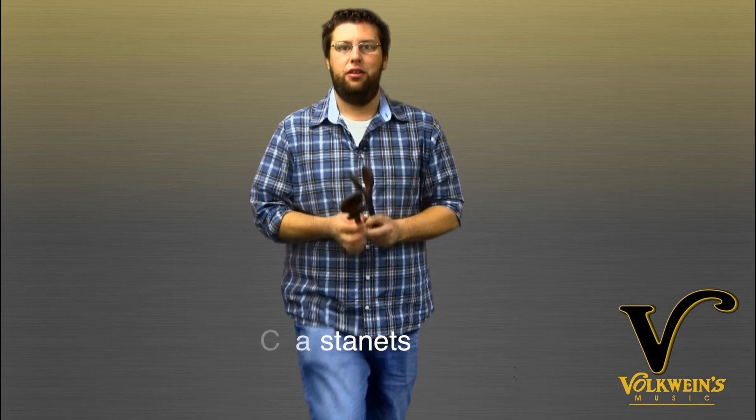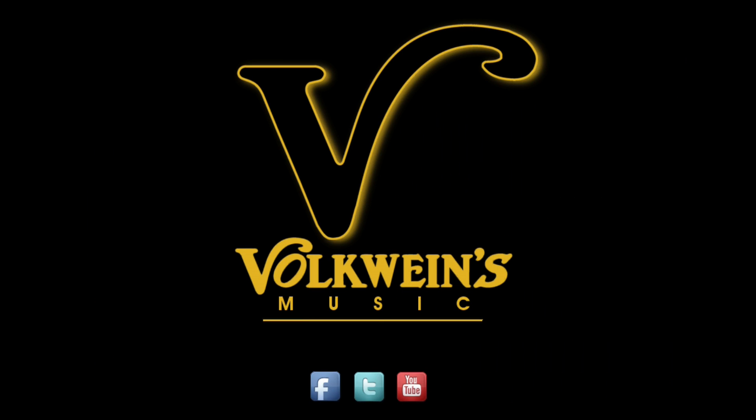We'll put them in a medium and they're really awesome. Check them out — Grover Pro Percussion castanets at VulkwinesMusic.com. This has been a Vulkwines Music QuickVid.